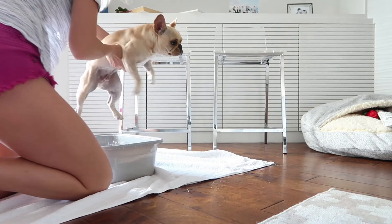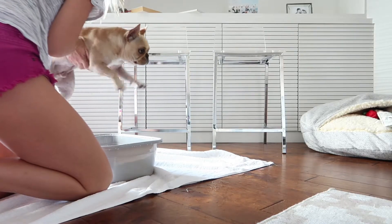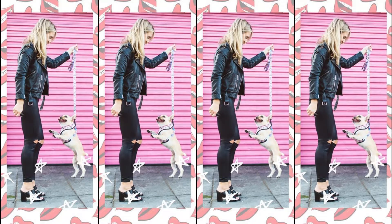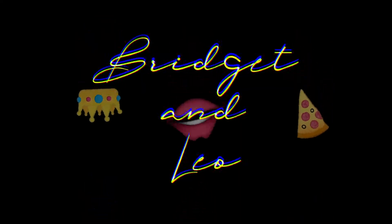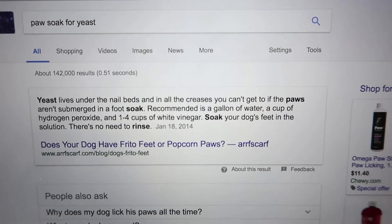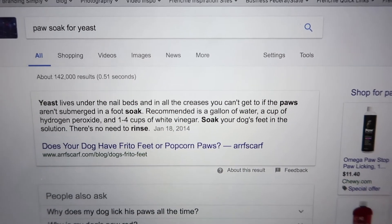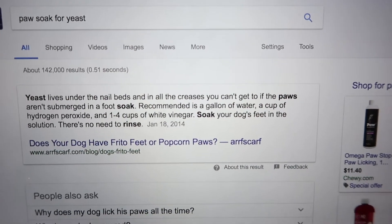Nope, you need to stay in there please, Leo. I'm looking up the recipe for the paw soak. I know that there are three ingredients: hydrogen peroxide, white vinegar, and water. It's a paw soak for yeast — I just googled it, and yeast lives under the nail bed and in all the creases you can't get to with a regular paw soak.